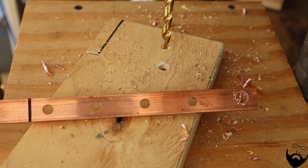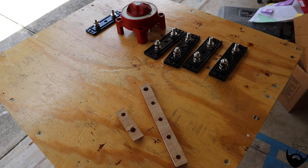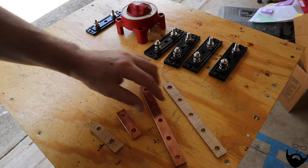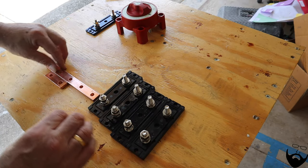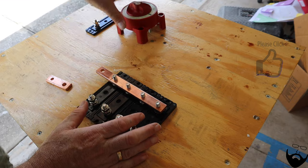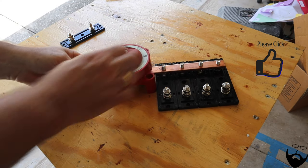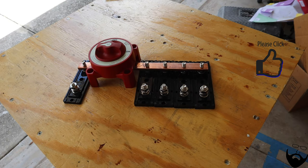That is the bus bar section for the shut-off switch and the four fuses. And like magic, we've turned our wooden prototype into the finished bus bar. So these are the bus bars — now let's see if we can install those. And that's the completed bus bar for this project.